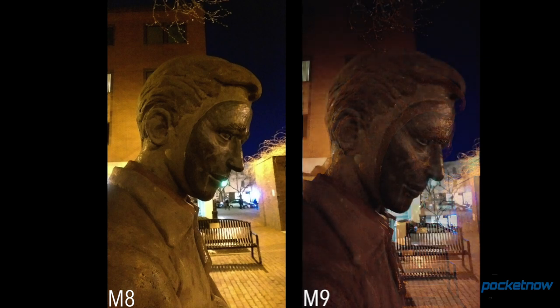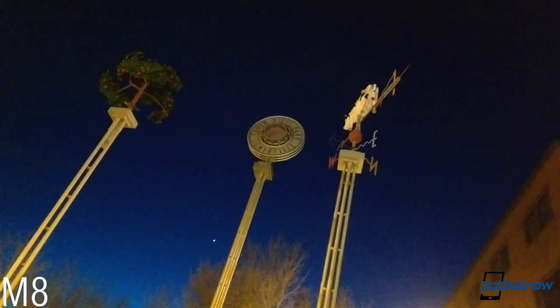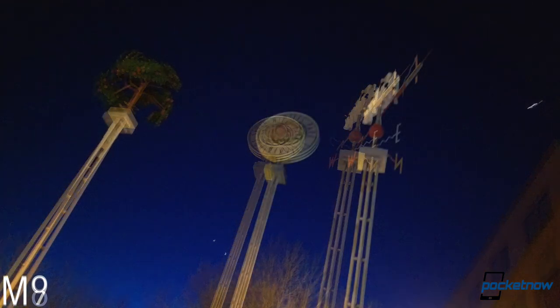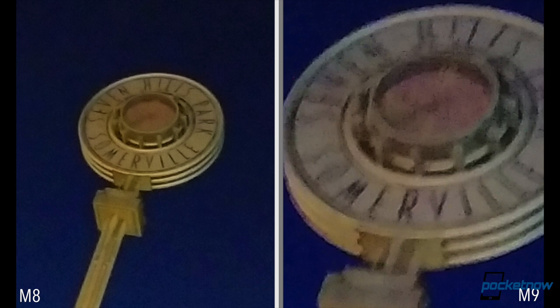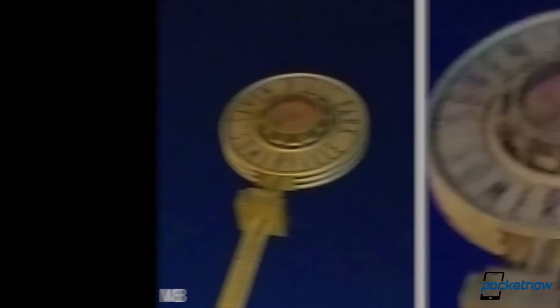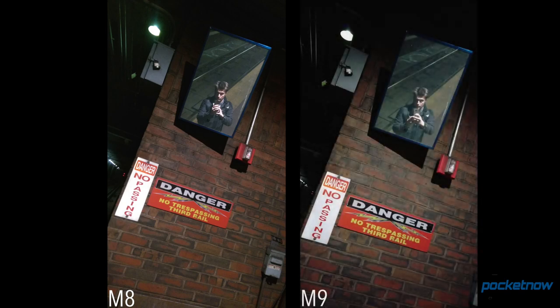Things get a bit better if you switch the M9 from automatic into night mode, but then you've got to deal with a really terrible frame rate in the viewfinder, and the output gets much noisier too. Note the lack of readability in the sign when we switch from M8 to M9. Despite having many more pixels, the newer phone produces the blurrier photo. It's hard not to wonder what benefit optical image stabilization would have been in this situation.